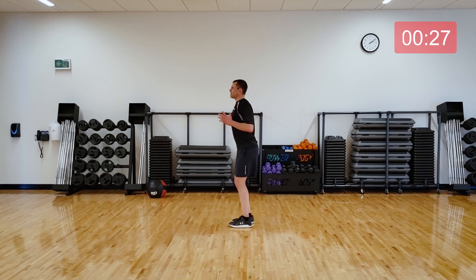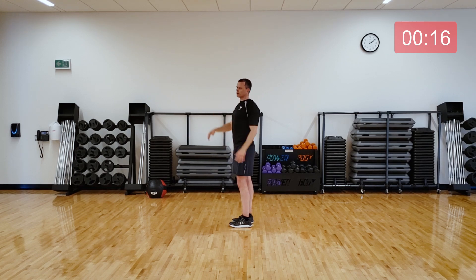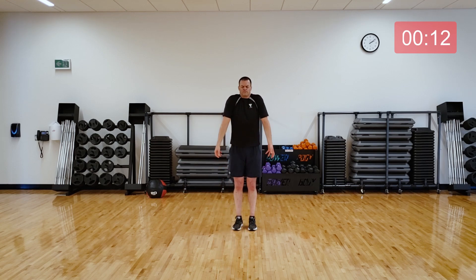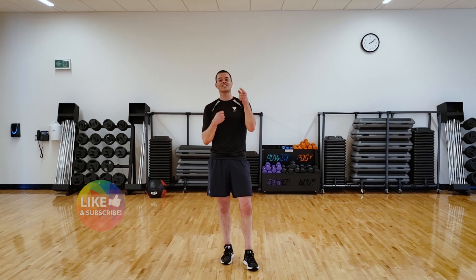Speaking of standing tall, let's reach up to the sky and include a gentle back bend. Let's do three meaningful shoulder rolls — breathing in on the way up, and out on the way down. Last one. Good. All right, you did it. Thank you for joining me for today's GROW. I'll see you in the next workout.